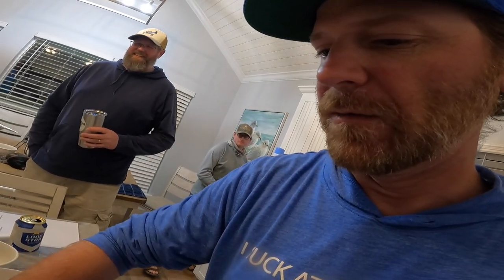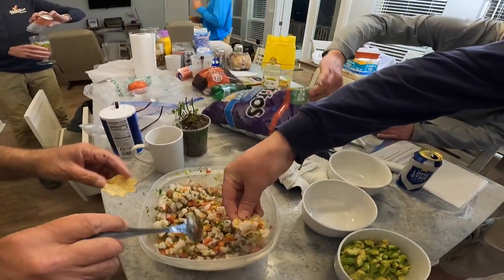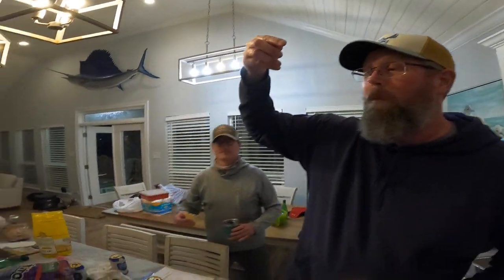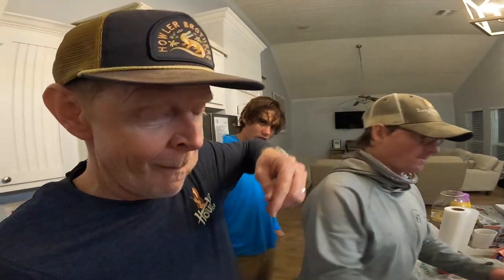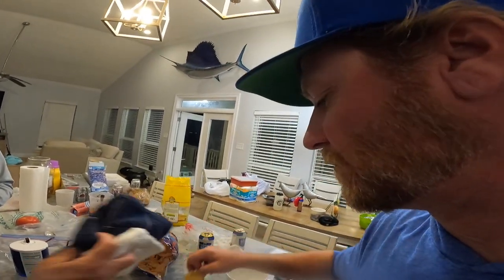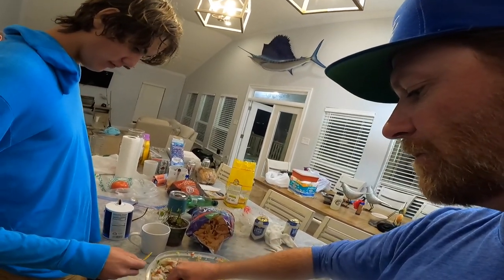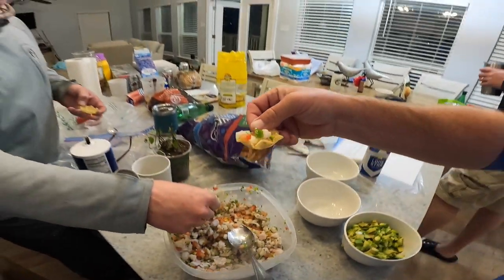And there it is! Guys, dig in. Oh man, that is really good — oh my god, it's good! It's delicious, yummy. Now we've reaped the benefits of our labor — it just feels good. It tastes good too. Wow, yeah, that's how it rolls — so good!